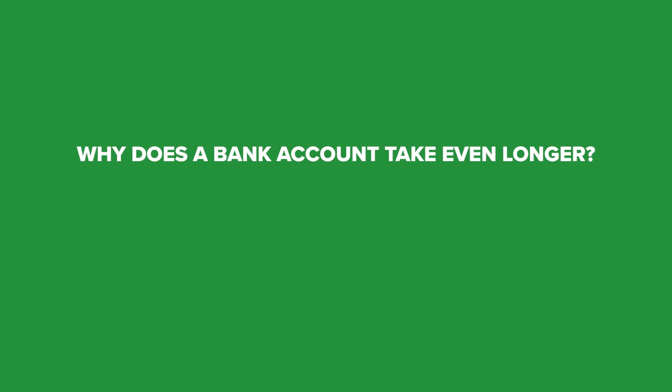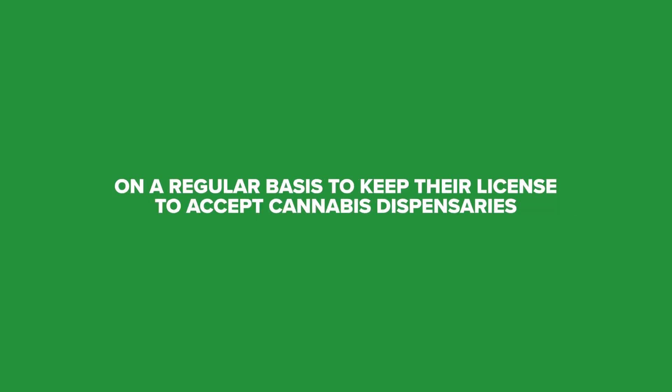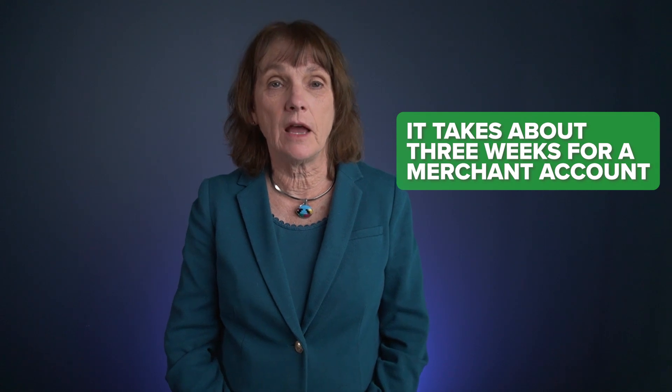This documentation verification takes about three weeks, and that's about half the time it takes to get a bank account set up. Why does a bank account take even longer? It's because those regulated banks have to produce all sorts of paperwork and audits on a regular basis to keep their license to accept cannabis dispensaries. On average it takes about six weeks for a bank account and about three weeks for a merchant account.